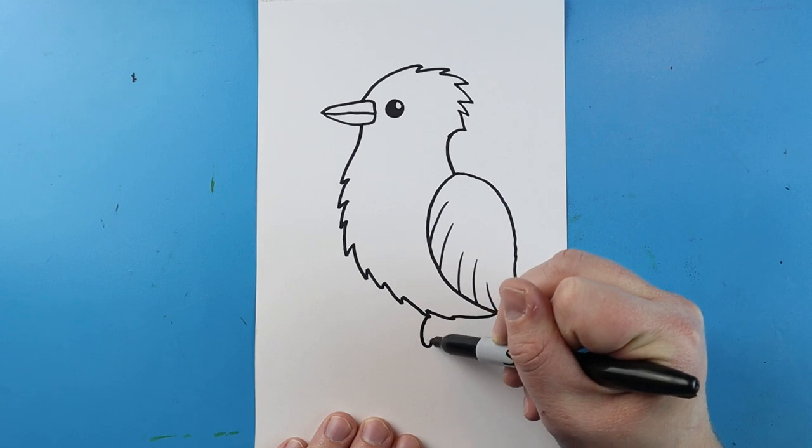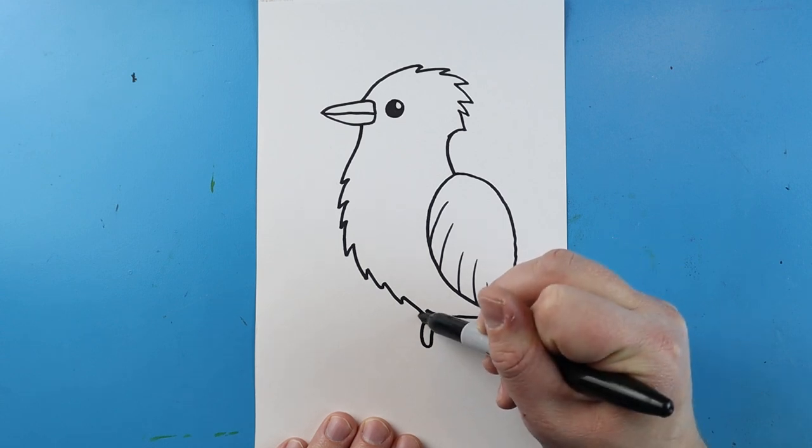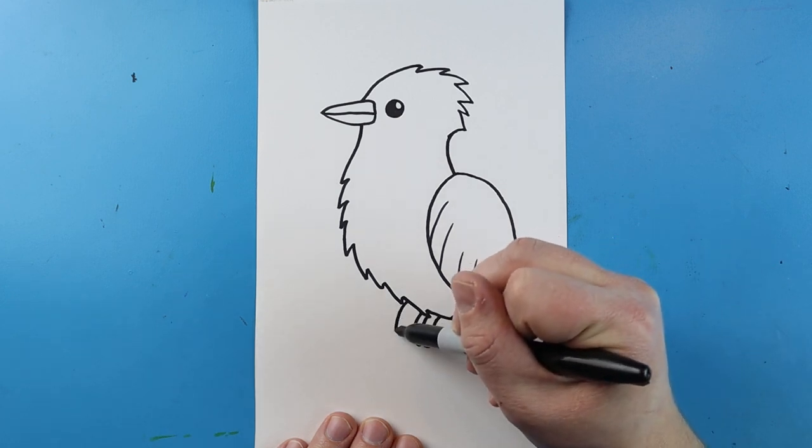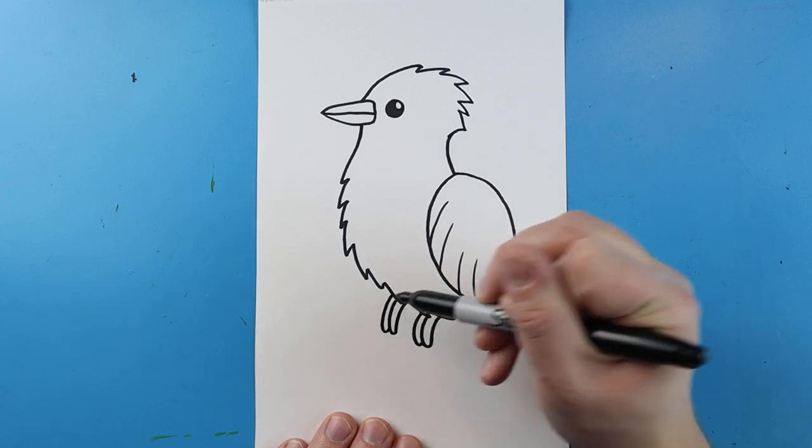Next, starting right here, I'm going to draw a little line that goes down and up for the toe, and I'll put another one right here. Then I'm going to add one right here — it's going to go down and up — and then one more here.